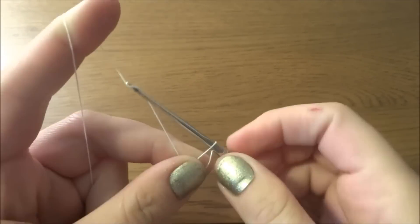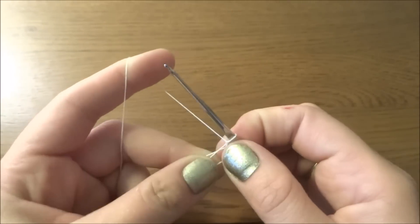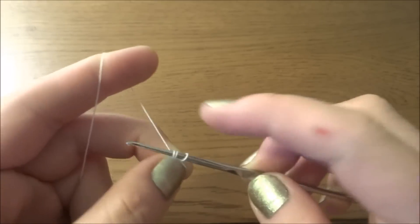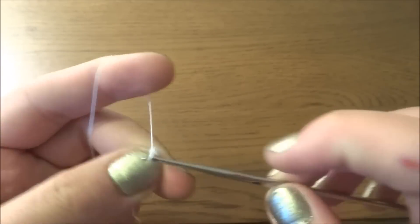We have to start by making a magic ring, so first we have to make a big loop. Then into the big loop we have to take the yarn and then chain one — this chain one is not counted as a stitch. Now into the loop we have to work 16 double crochets.